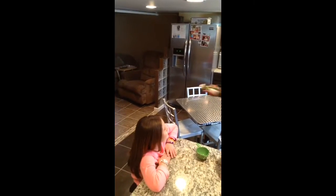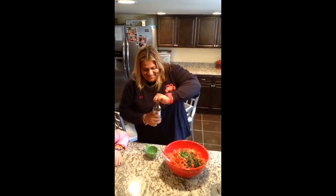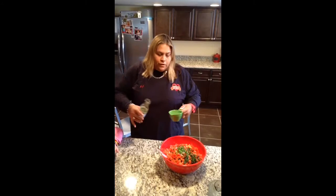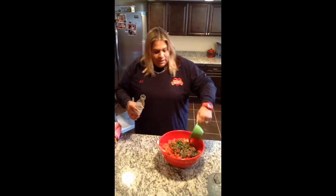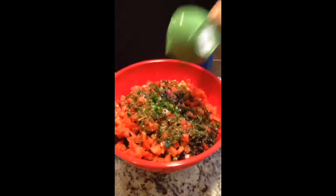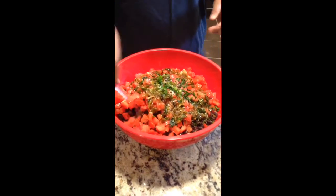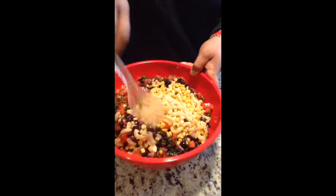Then here comes the superstar of the show — the cilantro lime dressing. I'm going to use about one cup, but once you mix it up you can adjust to exactly what you like. In this dressing there's fresh garlic, fresh jalapeño, and fresh ginger — so much fresh ingredients, it's going to add such a burst of flavor.